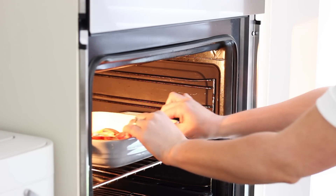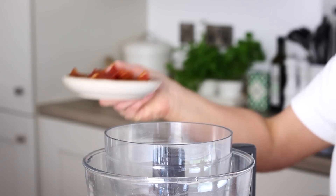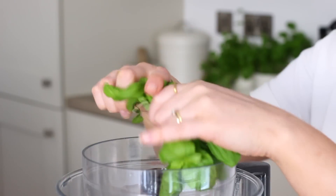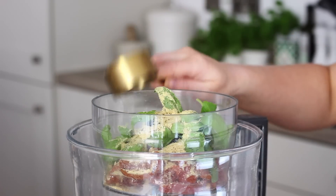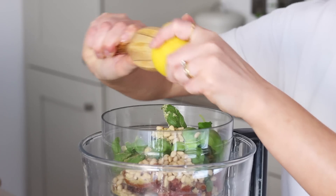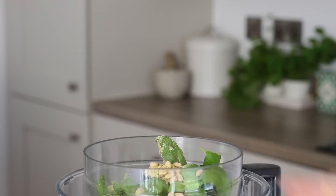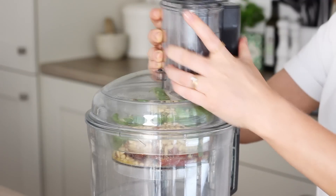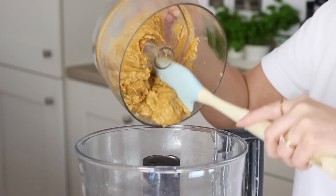Next I made my red pesto by adding half a cup of sun-dried tomatoes in oil to a smaller bowl in my Magimix food processor. To that I then added a handful of fresh basil leaves, stalks included, then a quarter of a cup of nutritional yeast, two tablespoons of pine nuts, around a tablespoon of lemon juice, one garlic clove and a good pinch of sea salt. I blended that up until nice and creamy. I would usually add more oil for a red pesto but I didn't want there to be too much liquid in the quiche.